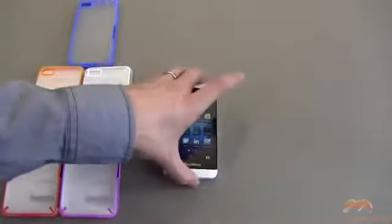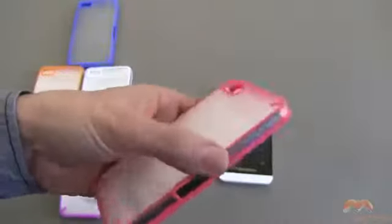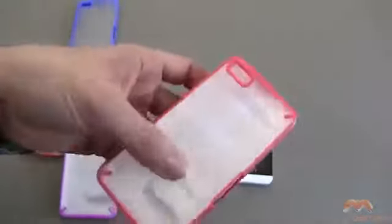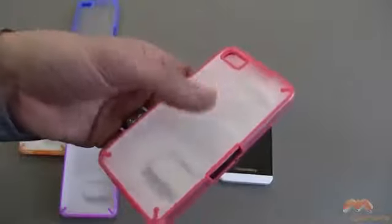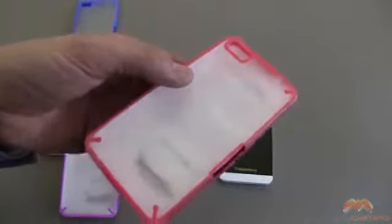This case is both thin and lightweight. It comes in a wide variety of colors, as you will see here. I'm going to demo it in the blue for you in just a moment. It's a mix of color accents around the edges mixed in with a frosted back and frosted side. That frosted look is going to preserve the case's longevity because it doesn't really show a lot of scratching, and it also doesn't show a lot of fingerprinting. I really like that.